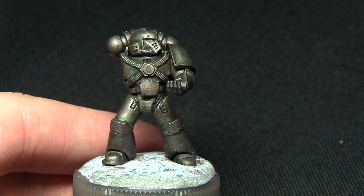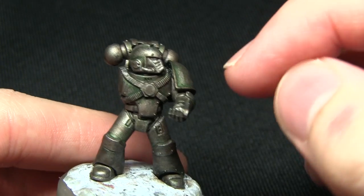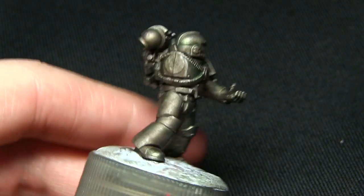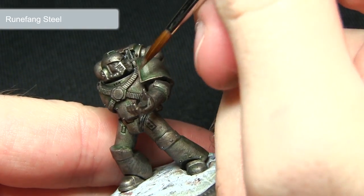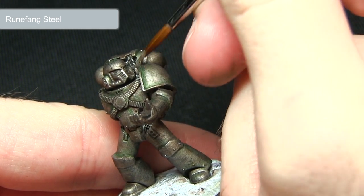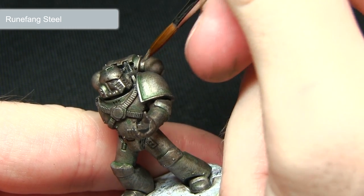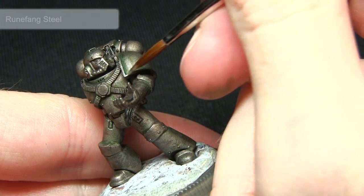Before we continue with any more washes, we're now going to apply some Runefang Steel across the edges of the shoulder pads on the trim, the chest area, and also some of the pipes and vents on the backpack. I'd recommend using a brush you feel comfortable picking out these thinner areas with. This creates a nice contrast — even though we're using entirely metal on the armour, we want to maintain a good mix of metal shades and colours.